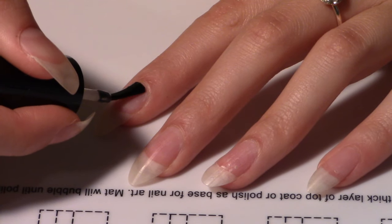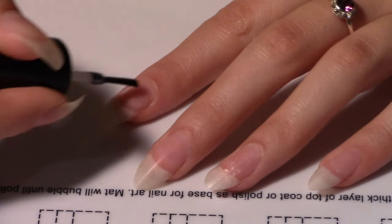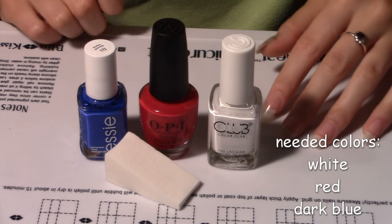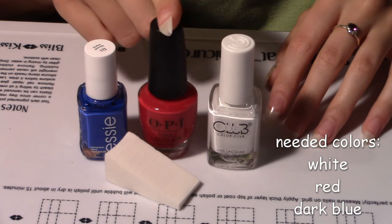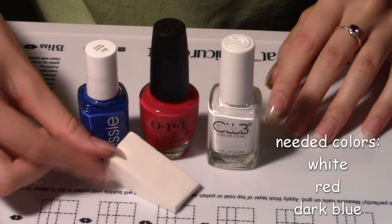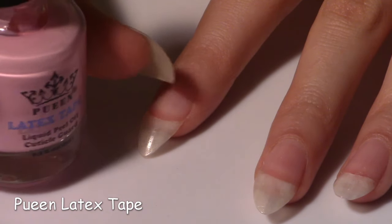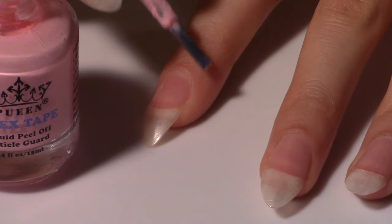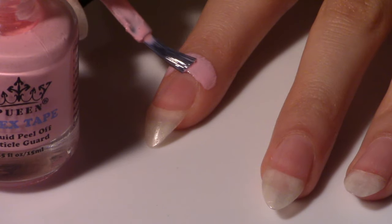First apply base coat. I'm using a peel off base coat so that I can peel off my manicure after I'm done. These are the things we will need because we're going to do a gradient. I have a white nail polish, a red one, and a dark blue one. I also have a triangular makeup sponge. But first, to help with cleanup, I'm going to apply liquid latex tape around my finger. Just paint it anywhere you want to protect from the polish.